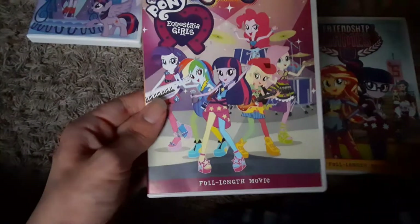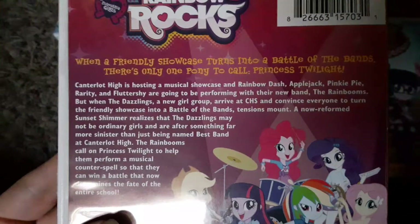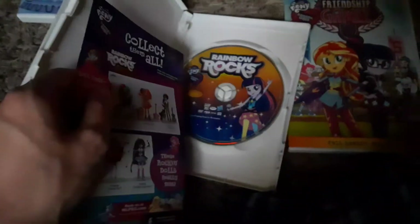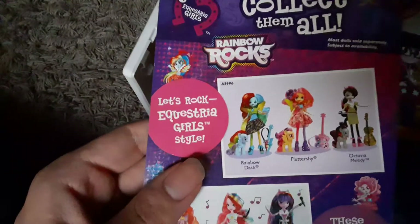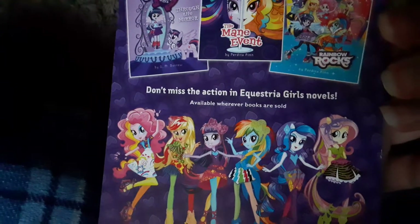My Little Pony Equestria Girls: Rainbow Rocks, full-length movie. Here's the spine and the back — 'When a friendly showcase turns into a battle of the bands, there's only one pony to call: Princess Twilight.' Bonus features: audio commentary, eight prequel shorts, and sing-alongs. The prequel shorts were actually pretty funny. I actually became a brony not long after Rainbow Rocks came out on DVD — so that's kind of cool.